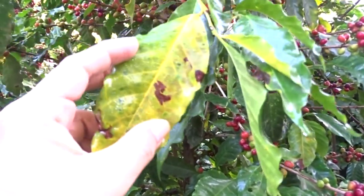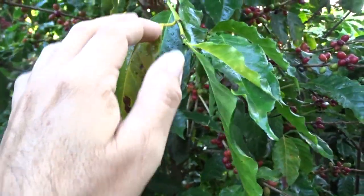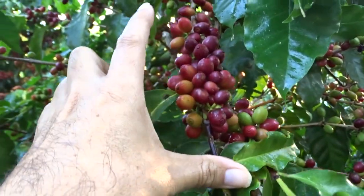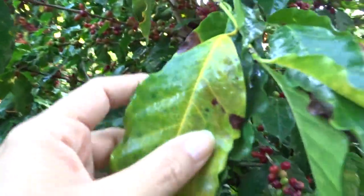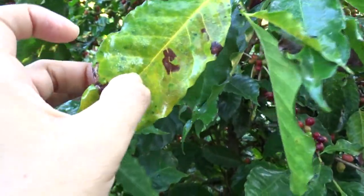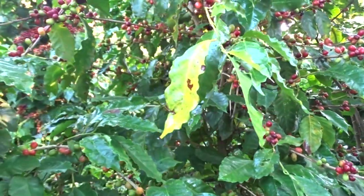Look friends, here is what I have always said: all the nutrients of this leaf go toward filling the grain. To filling the grain — this is normal, friends. A leaf will be on the plant for 350 days, then it falls. That is normal in the coffee plant.